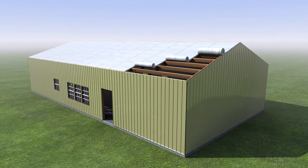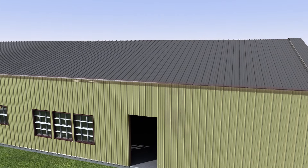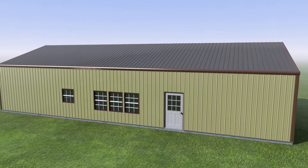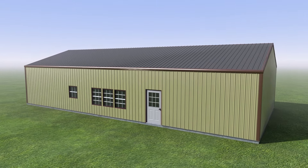It's now time to roll out roof insulation, install roof sheeting, add trim, and doors to complete the exterior shell. This construction process is considerably faster than conventional methods and saves you money.